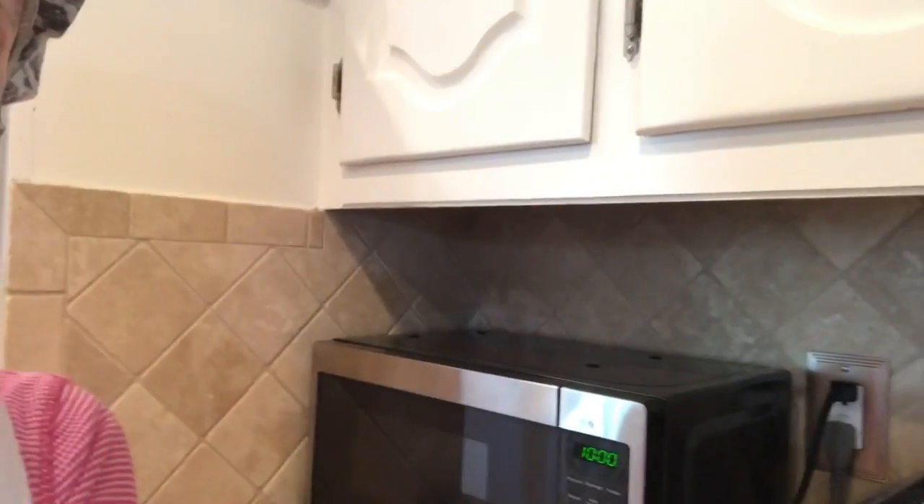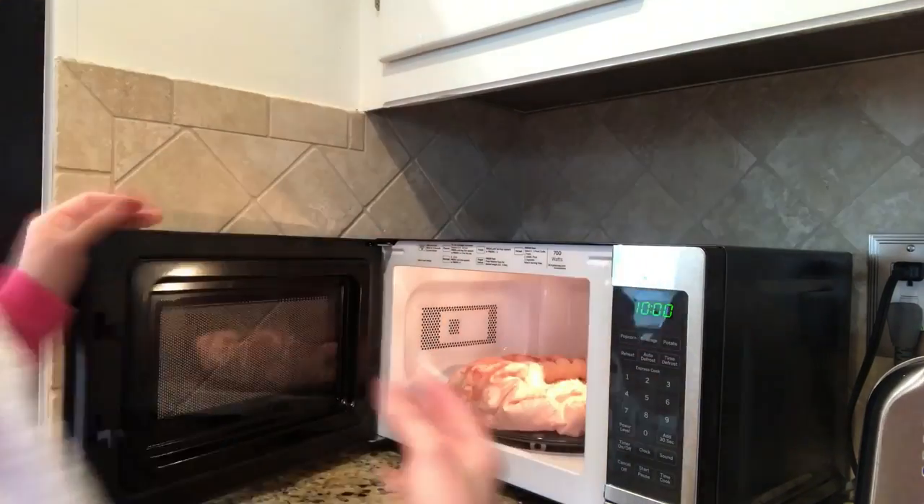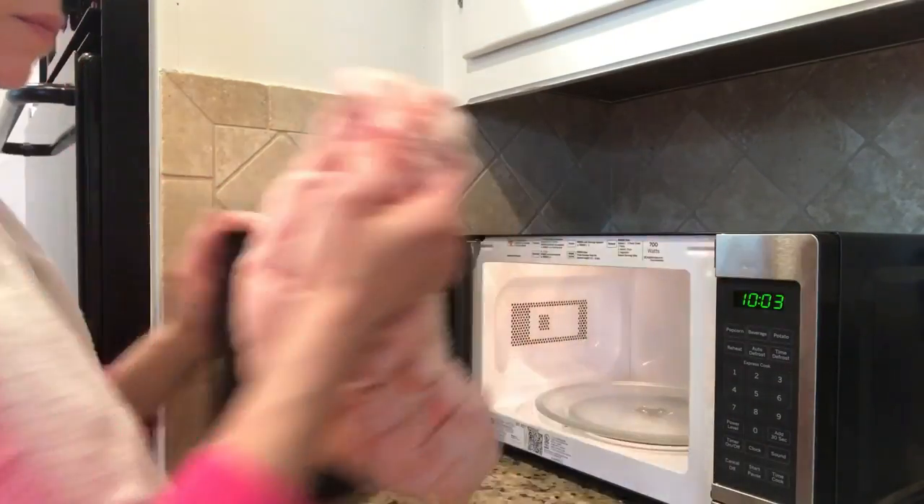Okay, here we go — 30 seconds in the microwave. Oh, it feels good! This feels pretty awesome. I'm gonna go ahead and pull this on. Don't I look pretty? It feels so good. I may not say that in the summertime in Texas when it's 100 degrees outside, but right now since it's in the 40s outside, this feels pretty amazing.